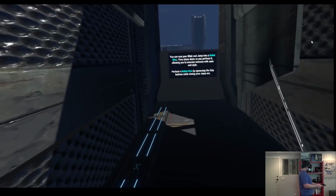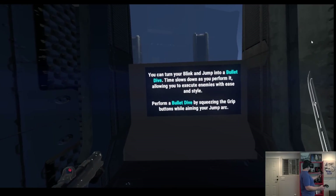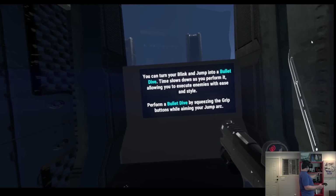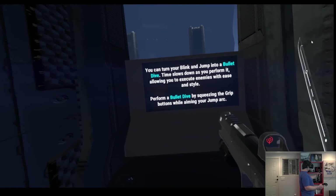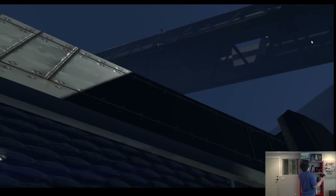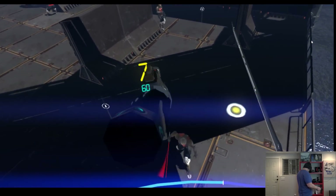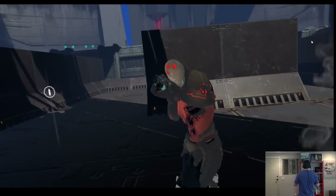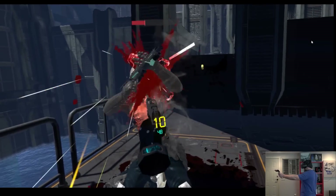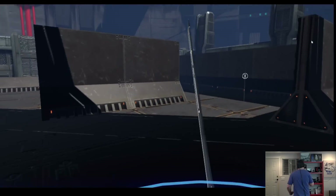You can turn your blink jump into a bullet dive — time slows down as you perform it, allowing you to execute enemies with ease and style. Perform a bullet dive by squeezing the grip buttons while aiming your jump arc. And then you come down — boom boom boom — wow, very cool! And we got his gun.